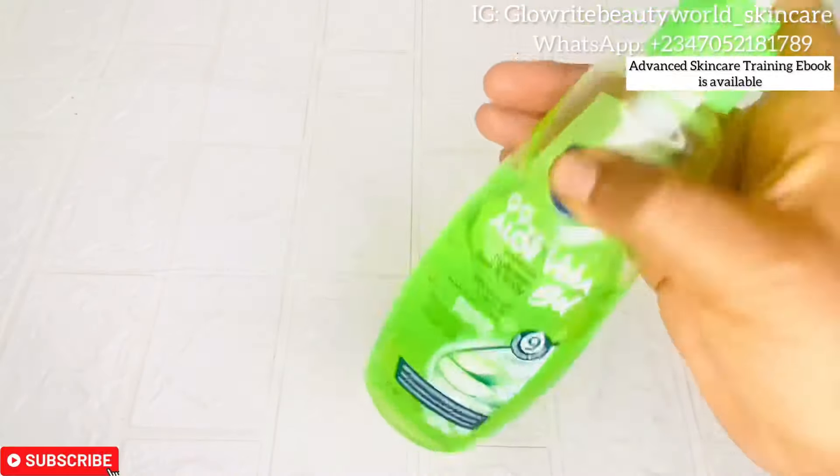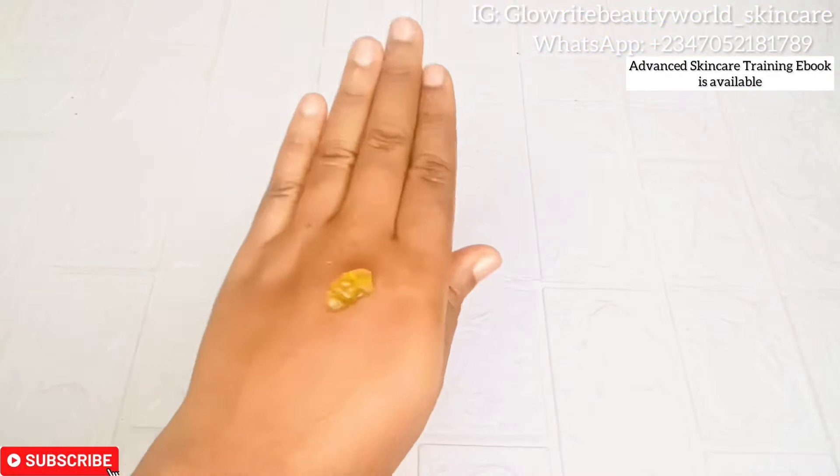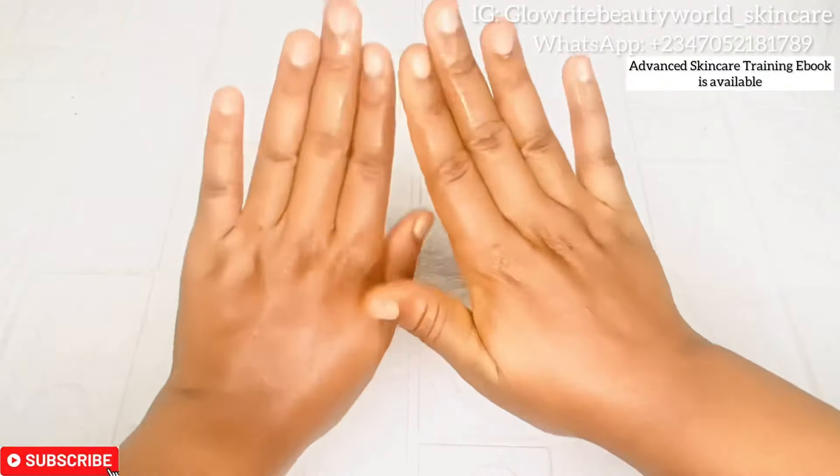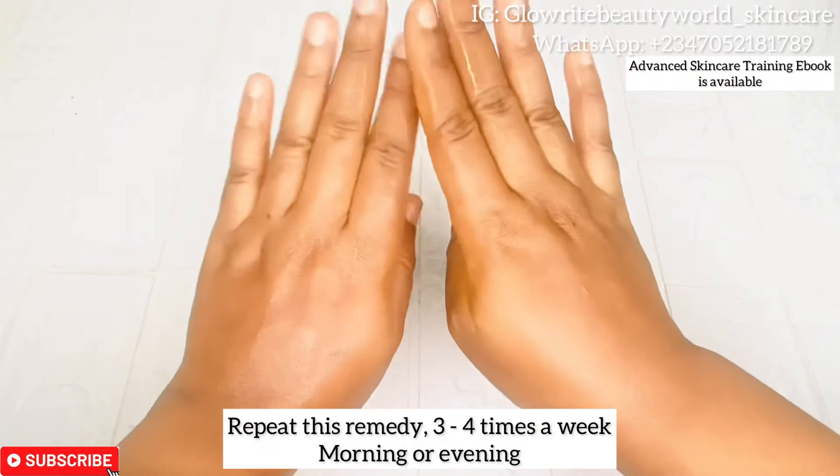Once you are done, take some aloe vera gel and rub it on your hands. Aloe vera has amazing skin benefits — it contains anti-aging properties, is moisturizing, and is good for dry skin. It clears and nourishes the skin. You are to repeat this remedy three to four times a week.